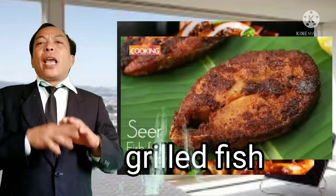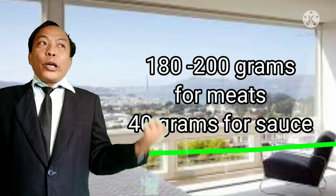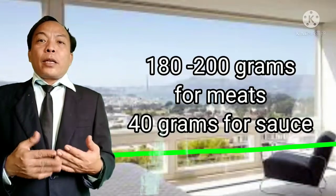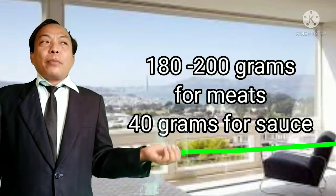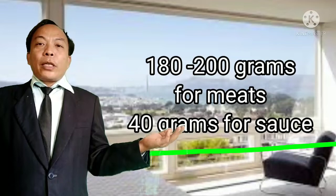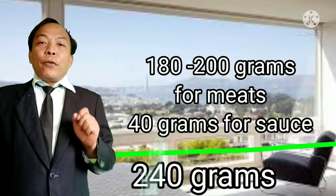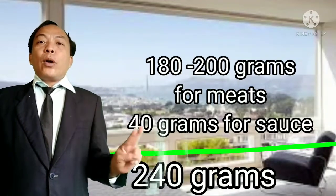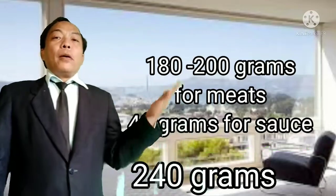The protein requirement during your assessment is at least 180 to 200 grams of meat. If you choose pork chop, at least one slice of pork chop or breaded fried pork would be enough. That is 200 grams for the meat and 40 grams for the sauce, so the total grams required for protein is 240 grams — 200 for the meat and 40 grams for the sauce.